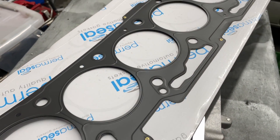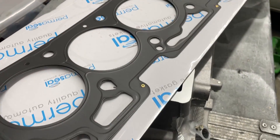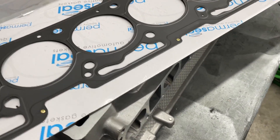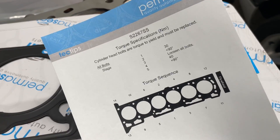Getting ready to put the head on and just cracked open the head gasket. I didn't actually realize I ordered an MLS gasket — I thought the Perma-Seal gaskets were a single layer like the factory Ford ones, but no, it's actually an MLS gasket. They also send you their own instructions, so I'm going to follow that and hopefully I don't have any problems.